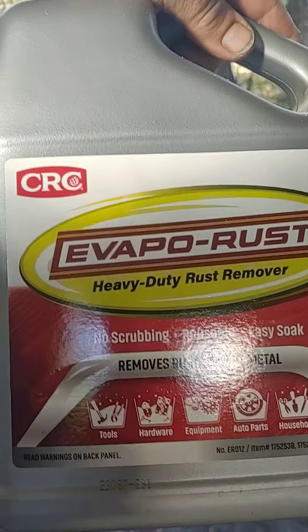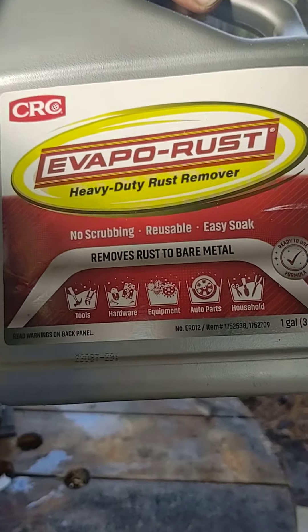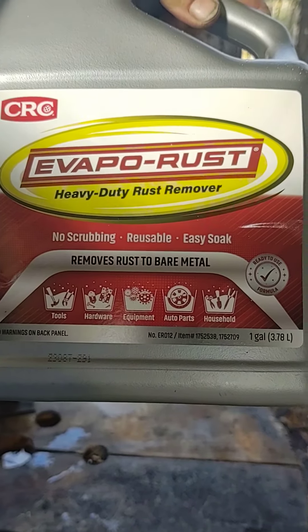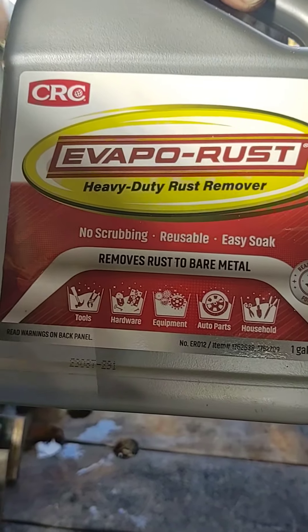All right, we're back down here at Bobby Donald Bayou in southeast Louisiana. Yesterday I posted a video where I was going to try this CRC Evaporust on my dies, which were extremely rusty due to sitting out in the weather. I didn't know how it was going to work — I'd seen a bunch of videos on it.